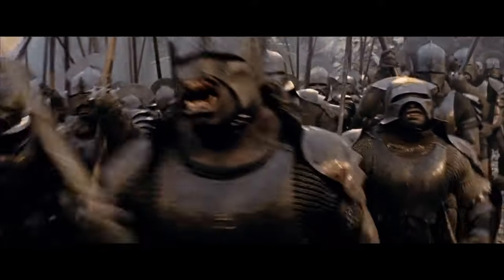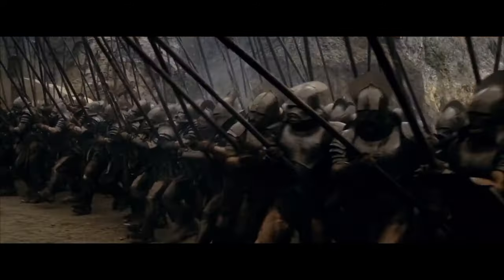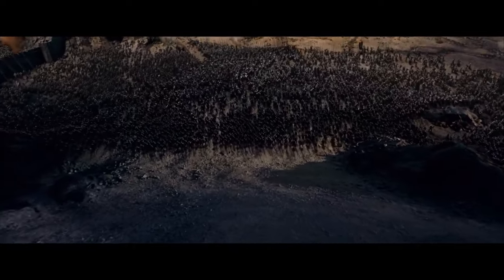I absolutely love this scene — it's rousing, perfectly timed, visually beautiful — but that is a really, really steep slope to ride horses down. Doing it with that number of people moving en masse, I think it's a recipe for disaster. The reality is you'd likely end up with several hundred rolling horses and men in a heap at the bottom. If the slope had been maybe 50 percent of that incline, it would have looked just as impressive and been more believable.